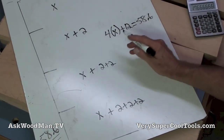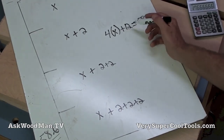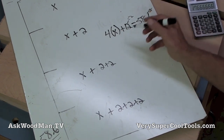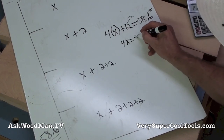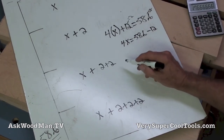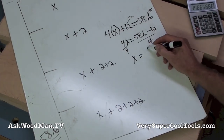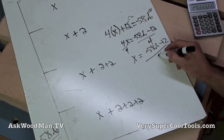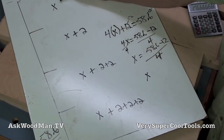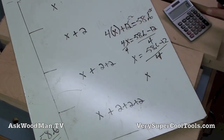So 4X plus 12 equals 58.6. Solving for X: subtract 12 from both sides, giving 4X equals 58.6 minus 12. Then divide both sides by 4, giving X equals (58.6 minus 12) divided by 4. That tells us the top drawer dimension, and then each successive drawer adds 20 millimeters.